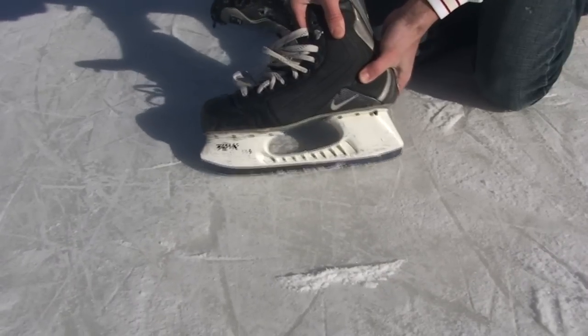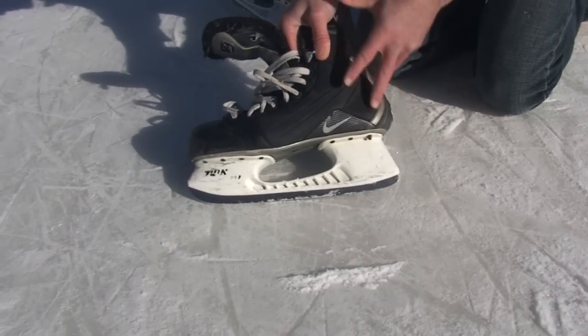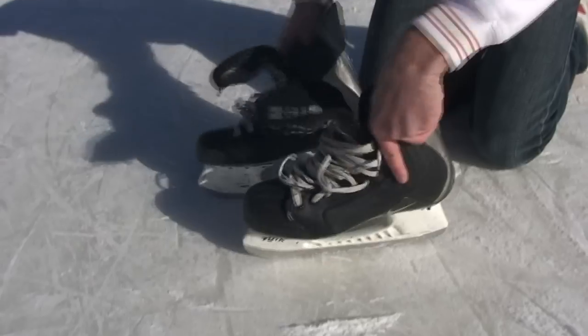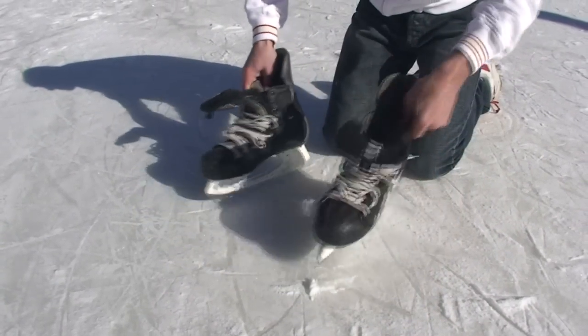At first, just practice doing a little bit, just sort of glide. And when you get better, you can really dig in. But the last thing you want to do is just turn and dig your skates in, because you're going to turn and go, and you're going to fall over. You're going to have a bad time.